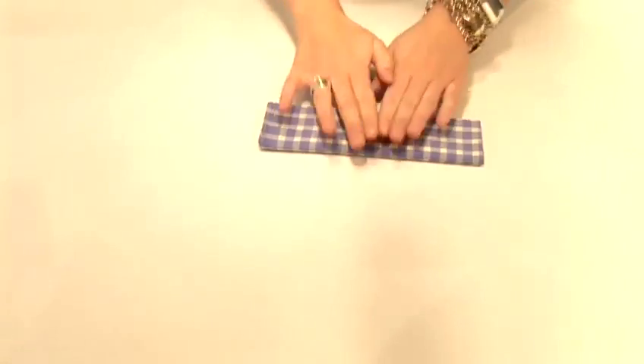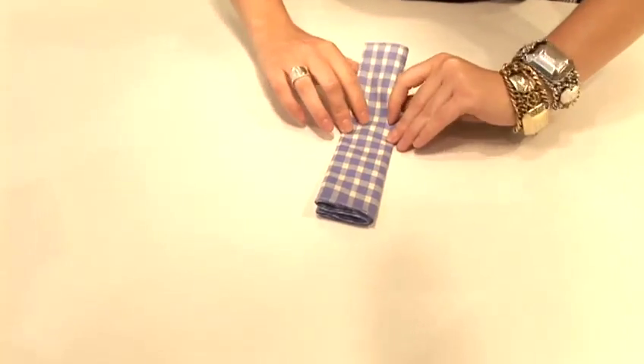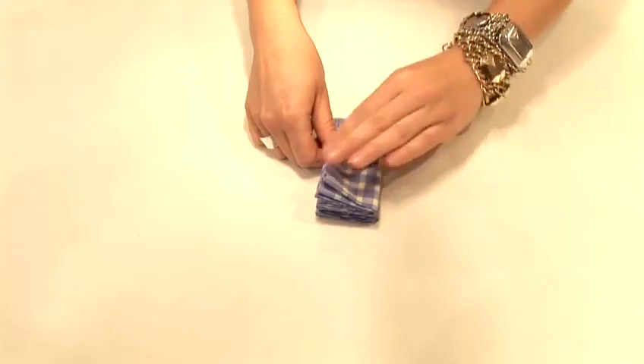Now depending on where you're storing the handkerchief, you can leave it like this or you can fold it once more.